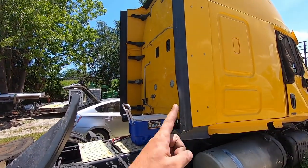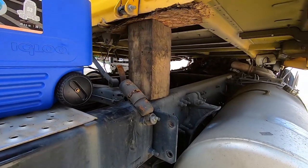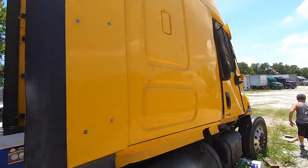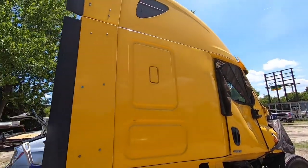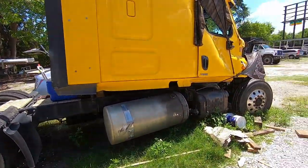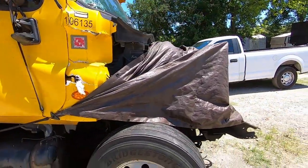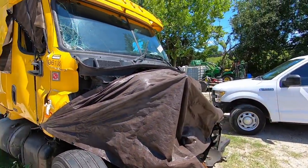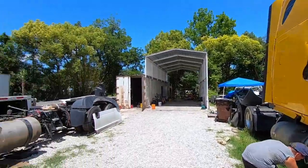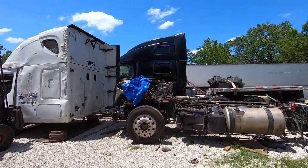Also, if you guys remember this banana truck — pretty much the same situation. The cab is almost off, it's just ready to get forked off. We just don't have room anywhere to put the cab. My cousin is actually not sure what he's doing with this thing yet — maybe for parts, we're not really sure. But yeah, this white Cascadia is going to be done way faster, I'll tell you what.